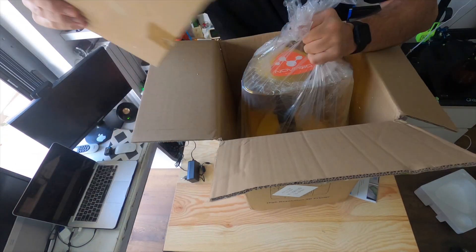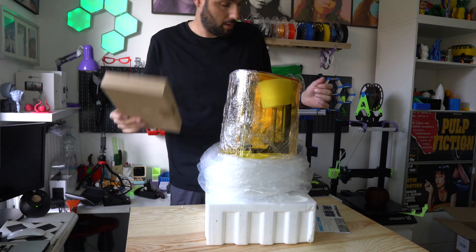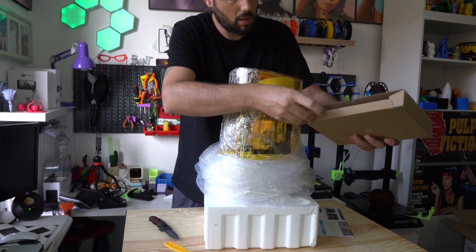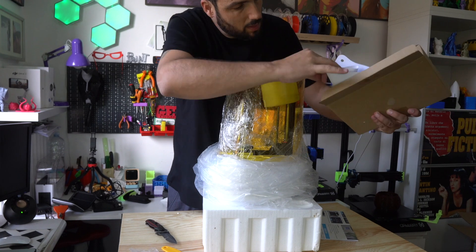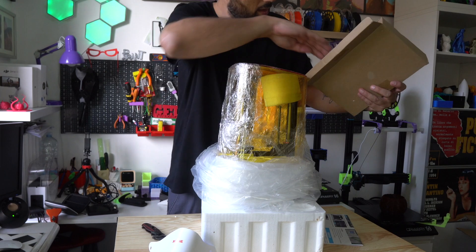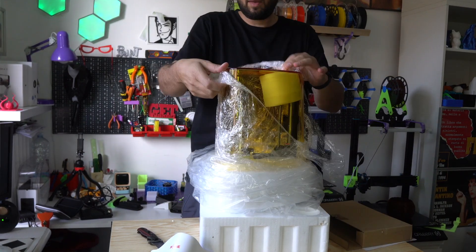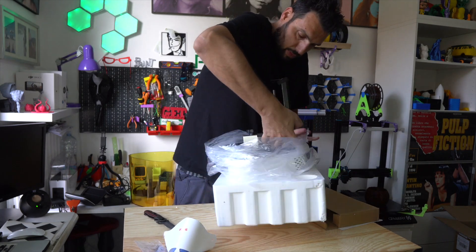The unboxing experience was nice. The printer comes right in one piece — there's nothing much to do. In the box you'll find a nice yellow spatula, some tools like wrenches, a USB, some filters, a pair of gloves, an instruction manual. Once you remove the plastic and all the protective packaging, the printer is pretty nice, neat, and ready to go.